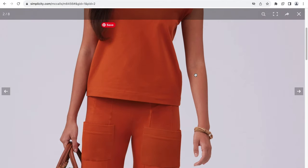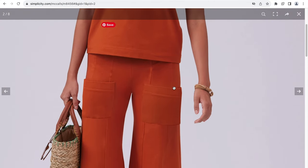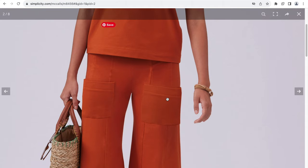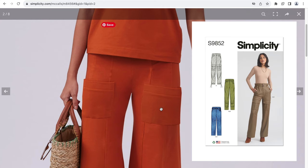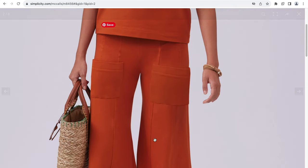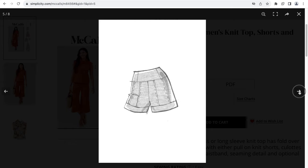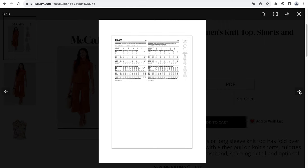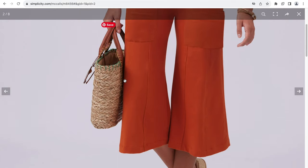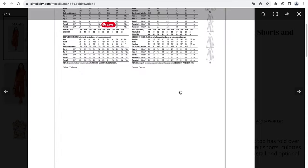Let's take a closer look at the model photos. This reminds me of a previous Simplicity pattern that had pockets on the front of the leg — pockets down on the ankles — it was such a wild pattern, and it looks like this is taking some inspiration from that. Why would one put front pockets on their thigh? I really can't tell you. That's the only model photo we get — just this one model photo wearing the culottes. We do not see what the shorts look like on the model, nor do we see what the long pants look like.